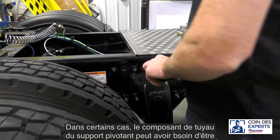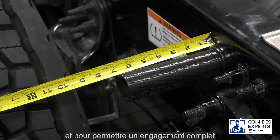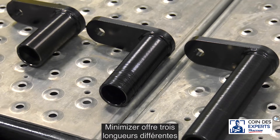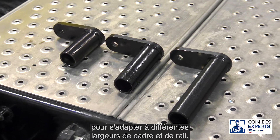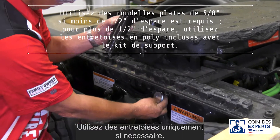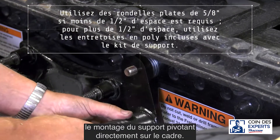In some cases, the pipe component of the swivel bracket may need to be trimmed to a custom length for best fit and to allow full engagement on the poly brackets. Minimizer offers three different lengths of swivel brackets to suit different frame widths and track widths. Use spacers only when necessary; the ideal installation involves mounting the swivel bracket directly to the frame.